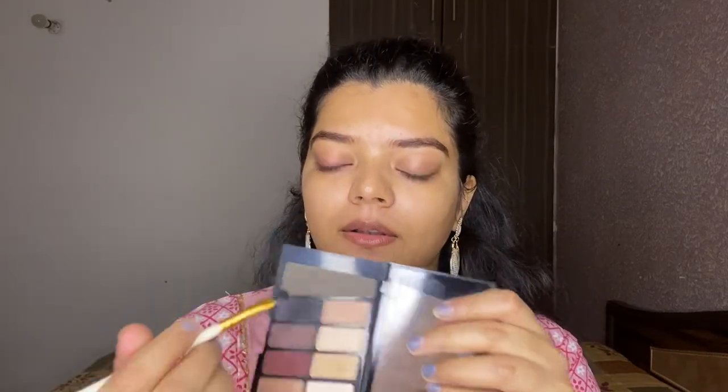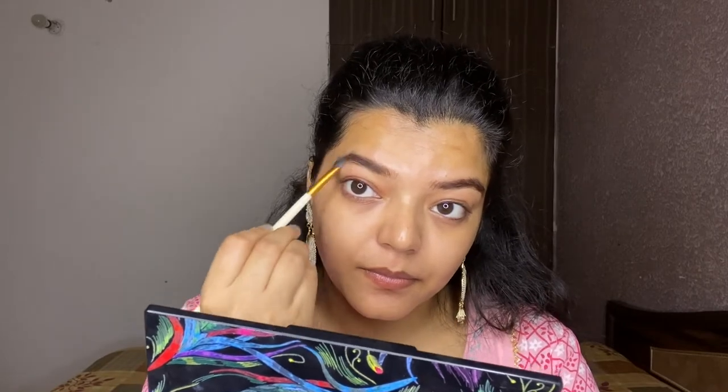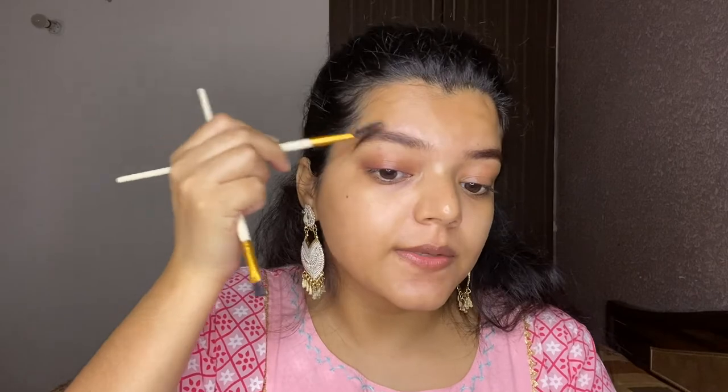For a fuller brow look, I'm going to use a grey shade and comb through with the spoolie.